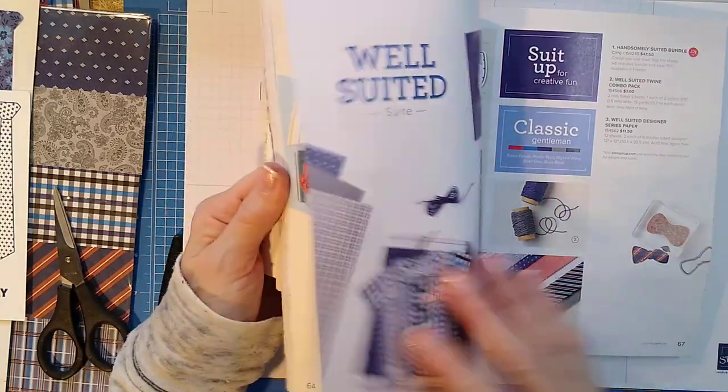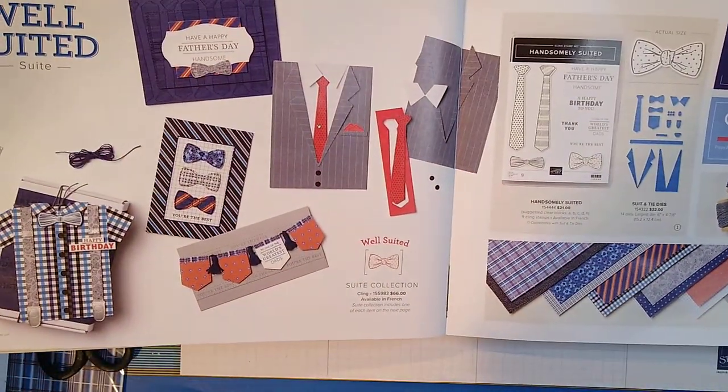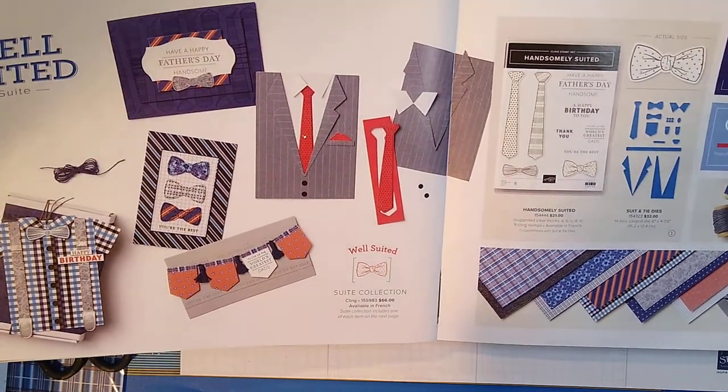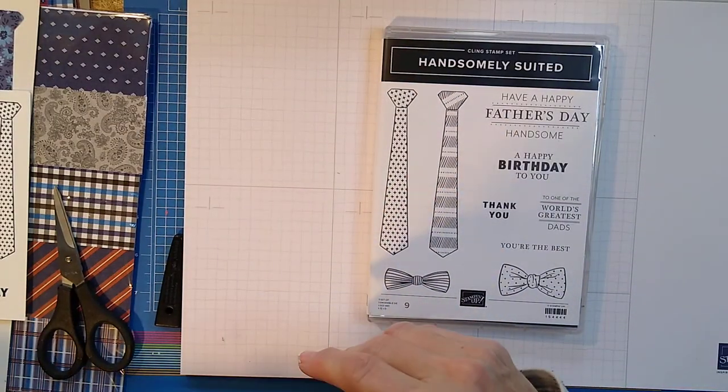Let me know if you haven't got yours yet. This is the suite that I'm going to show you today — it's the Well-Suited. I made a few samples, but I'm going to have to look in here and make some more. So let me show you what I did.